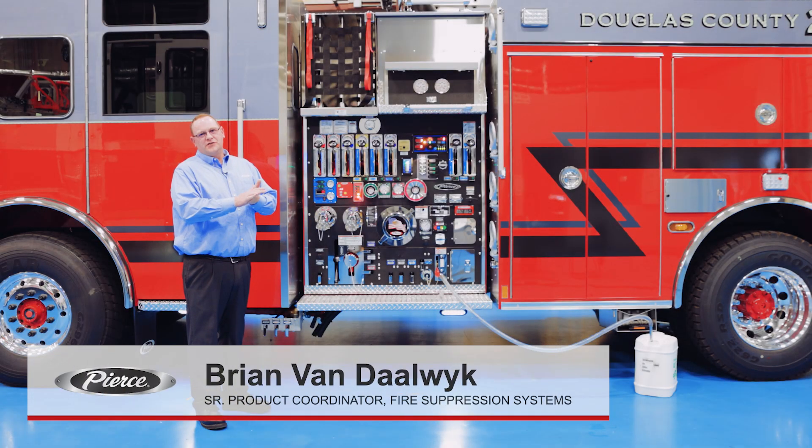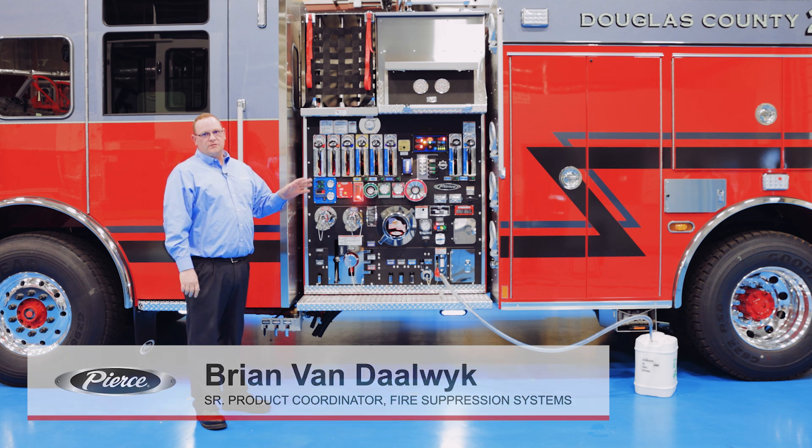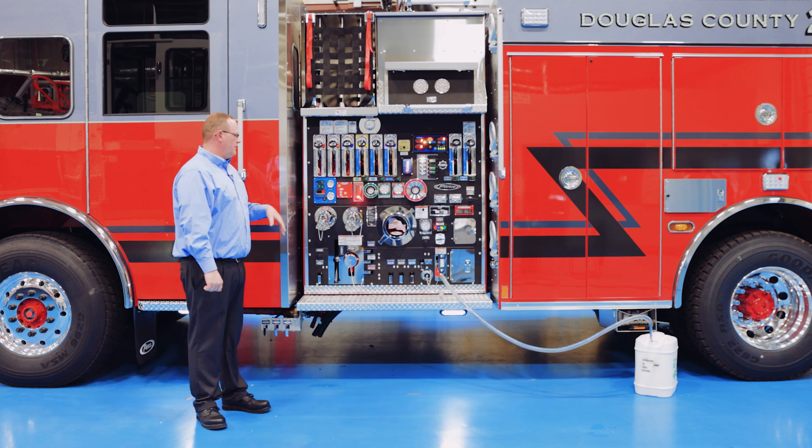Hey folks, Brian Vendelic here, fire suppression product expert at Pierce. Today we're going to discuss Husky III foam systems, our baseline direct injection foam system that Pierce offers.